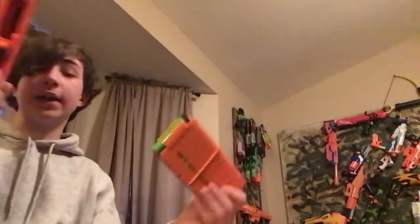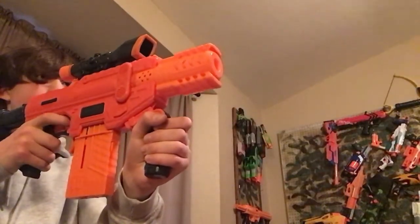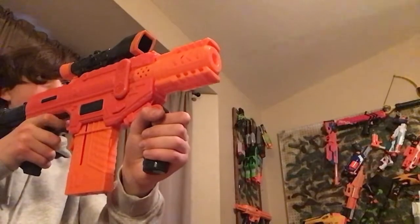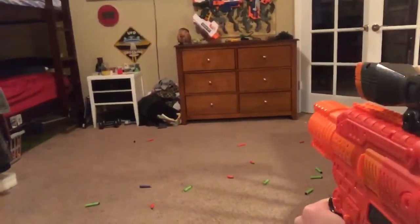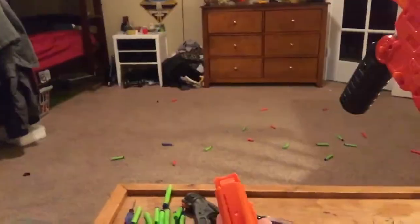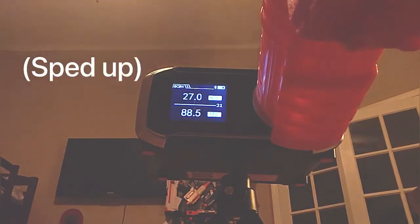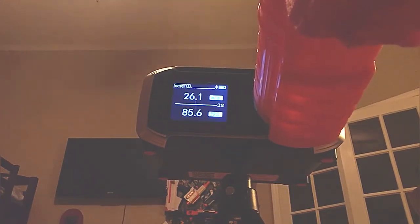I will be firing with the included green Adventure Force waffle head darts. Now on to the chrono readings. The average totaled to about 90.94 feet per second — that's really good for a stock blaster that you can get for $20.